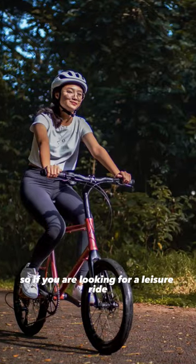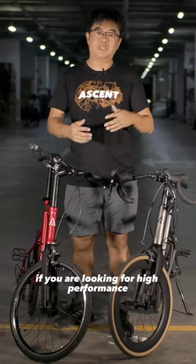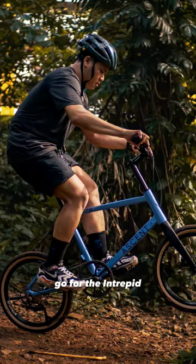So if you are looking for a leisure ride, go for the Bolt. If you're looking for high performance in a small package, go for the Intrepid.